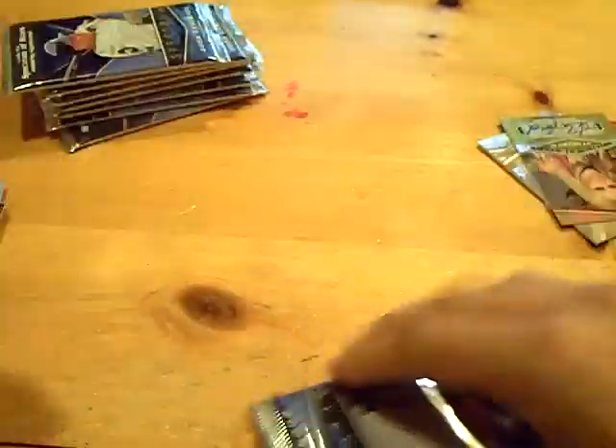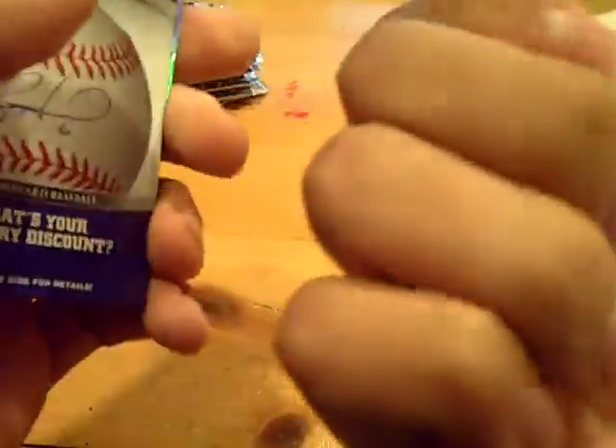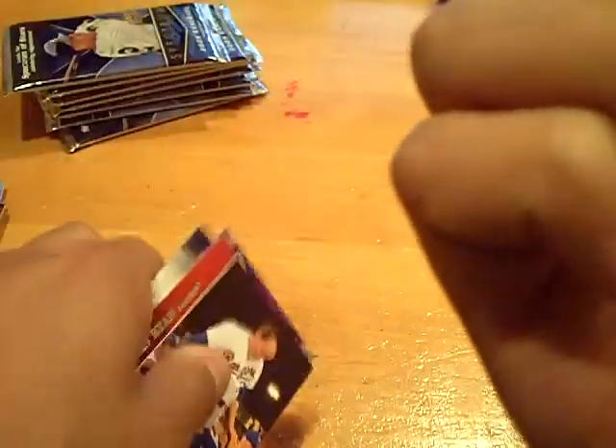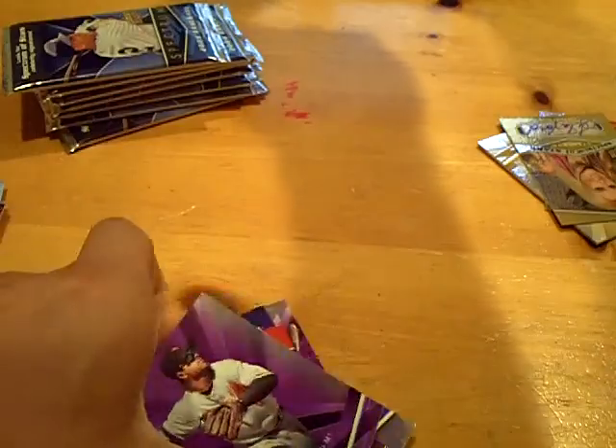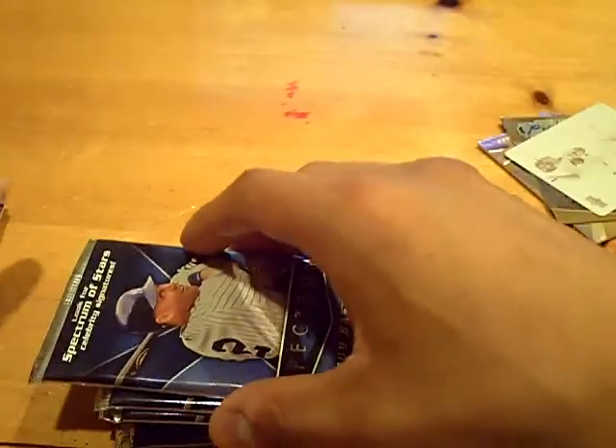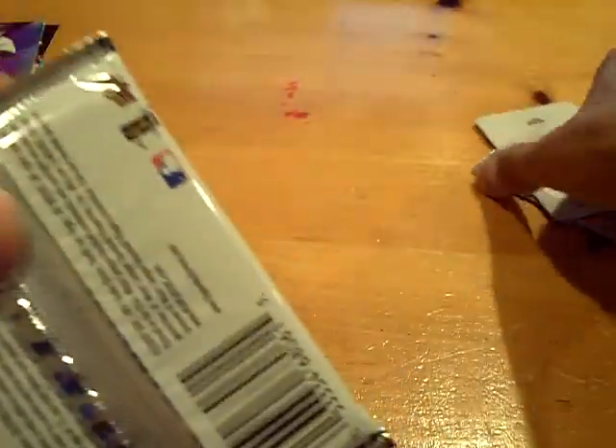All base. One more pack for me. If it is a hot box, we have three hits remaining. Holy shit — one of one, guys. One of one. Case hit! Justin Morneau one of one printing plate. Sick. Definitely a hot box. I pulled a one of one Justin Morneau printing plate — that is actually the first printing plate I've ever pulled.